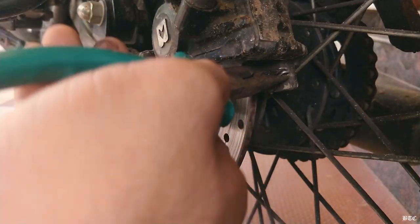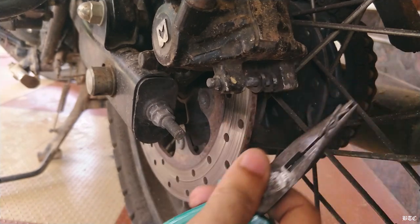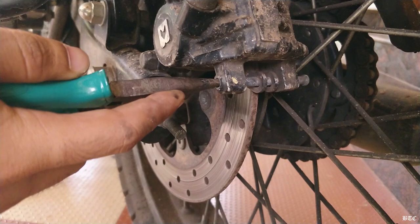Now let's remove the brake pads. First, remove the lock clips from the guide pin. Then pull out the guide pin from the right side and keep it aside.